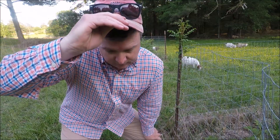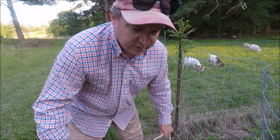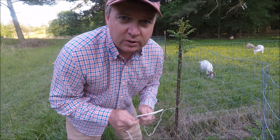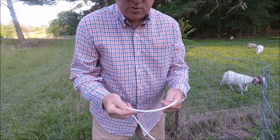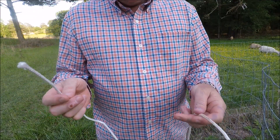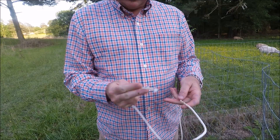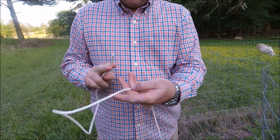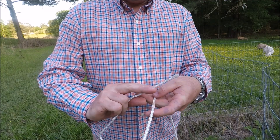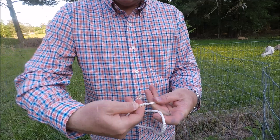The first knot we're going to tie is called the bowline. The bowline is also called a rescuer's knot. Once you tie this, it will not slip. To start, you have your loose end and your dead end — hold it in your hand like this between your fingers. You're gonna be wrapping it around, going behind it, going down in it like you're scooping something out of a jar.